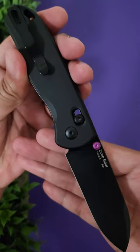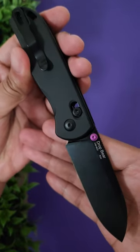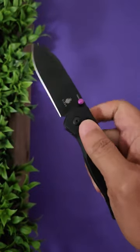The knife is equipped with 154CM steel. Its blade is slightly less than 3 inches, runs off of bearings, and has aluminum scales. The ergonomics are nice and the action is even better.